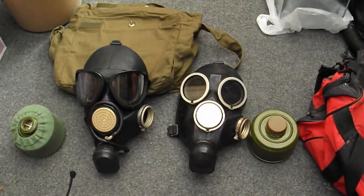These are sort of turning up easier to find on the surplus market now, between about £10 and £20 each.